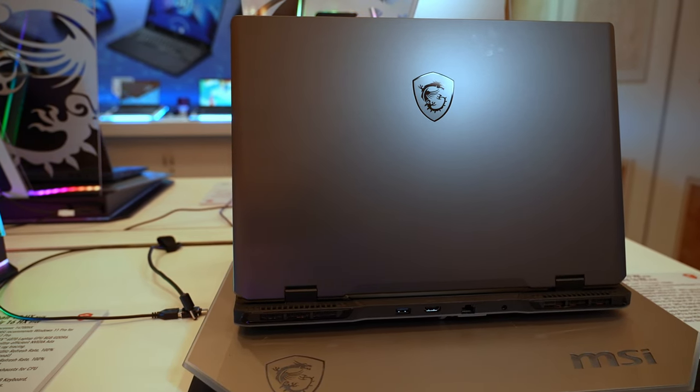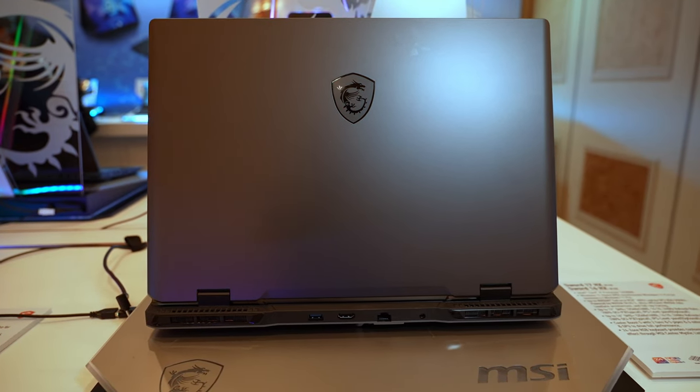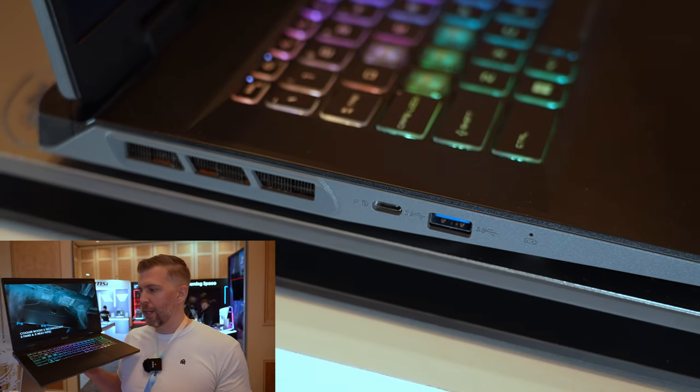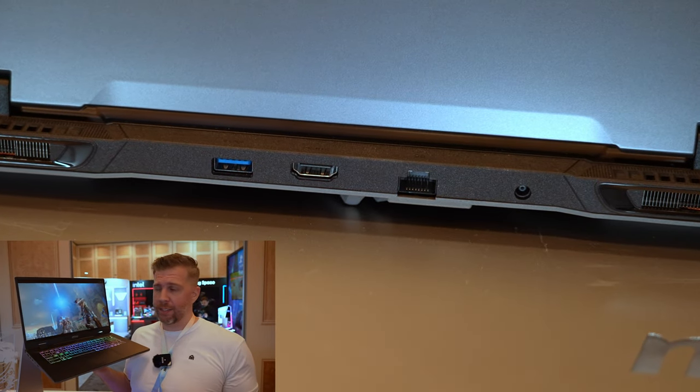If you're looking for more of a business-y laptop that you can kind of go under the radar with and look more professional, this laptop is probably a little bit better for you than the Crosshair and Pulse series. That's kind of the niche here for the MSI Sword 16 and 17 HX.